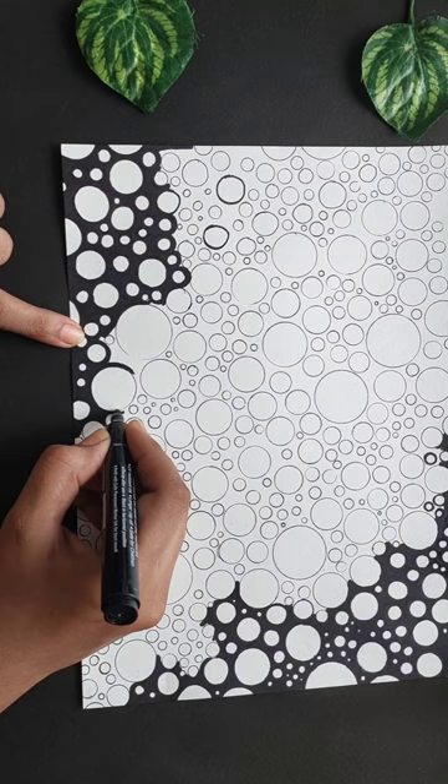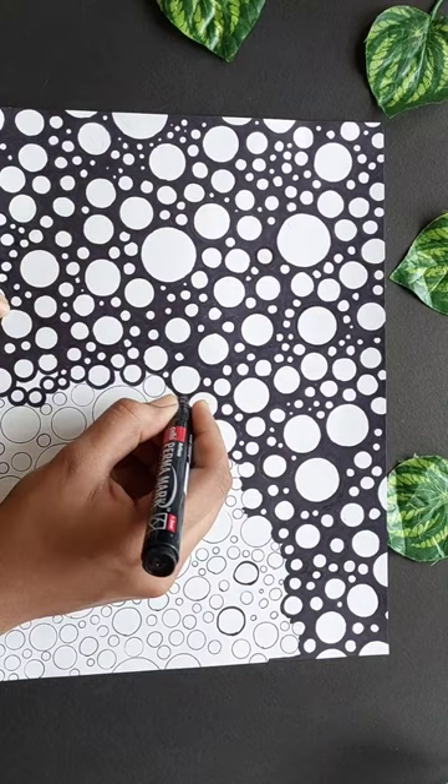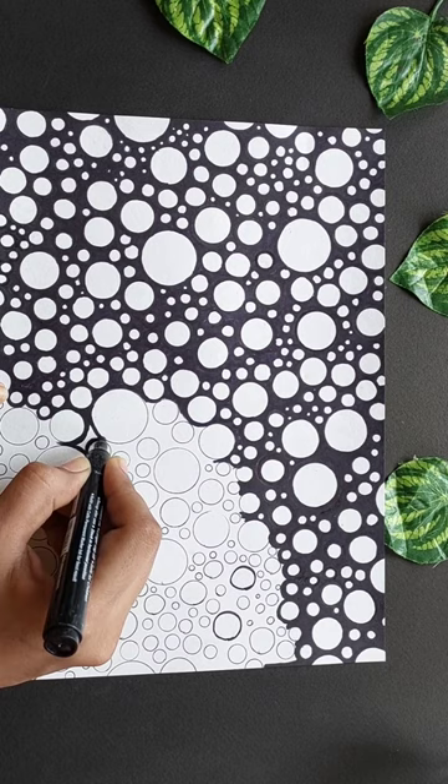I am going to draw with a blue white tip. I am going to draw in black color. This is the white color of the paper. I am going to draw a circle and do the drawing here.